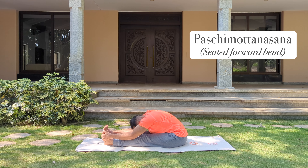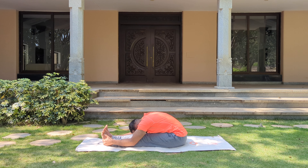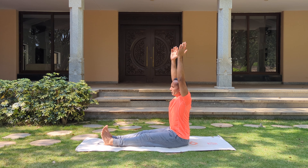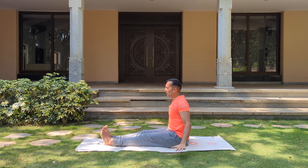Drop your head down a little bit. Inhale, slowly come back up. Exhale, relax your hands.